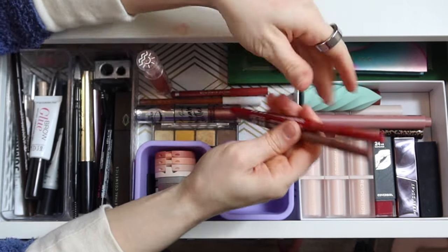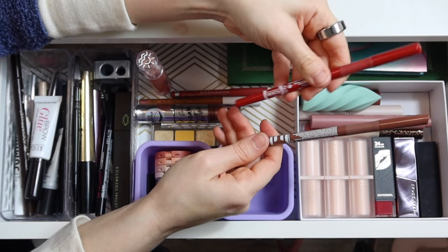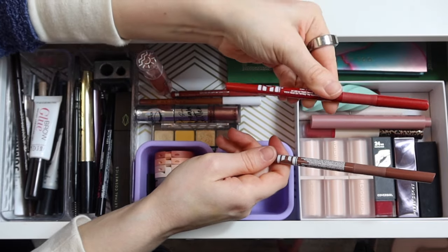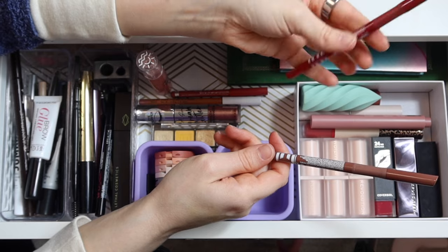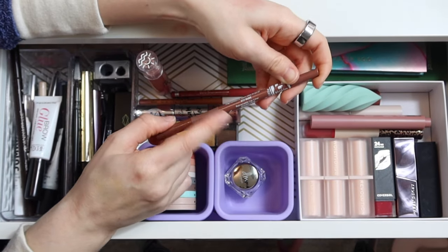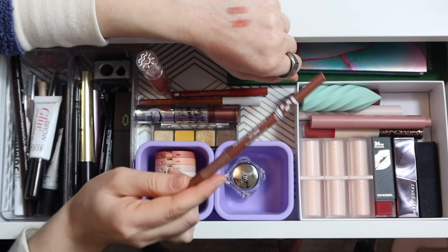I'll put away both Cokie lip pencils — Nude and True Red. I had the True Red in mainly for Valentine's Day and didn't end up using it; I really don't wear bright red lipstick very often. The Cokie Nude has been a favorite for a long time, but lately I've just been enjoying the Jones Road formula a little bit more.